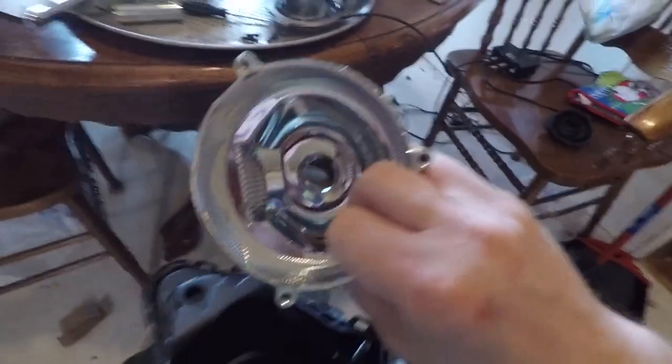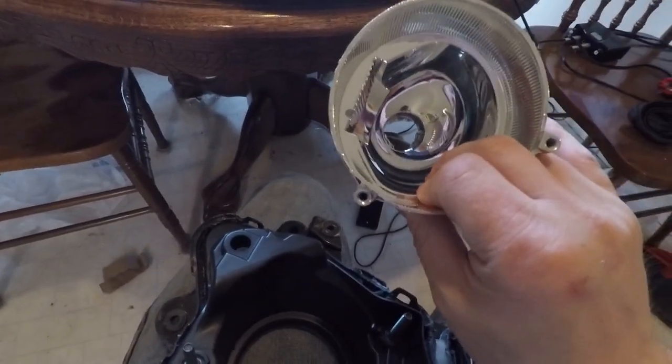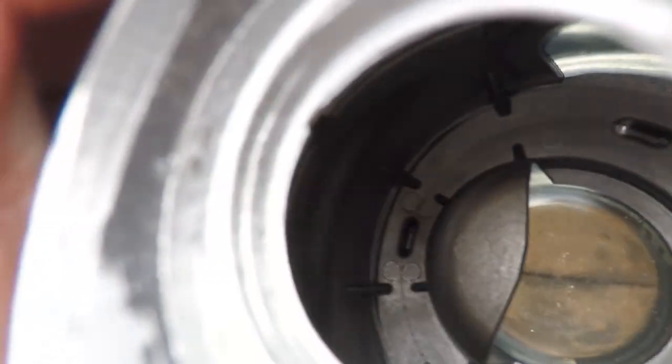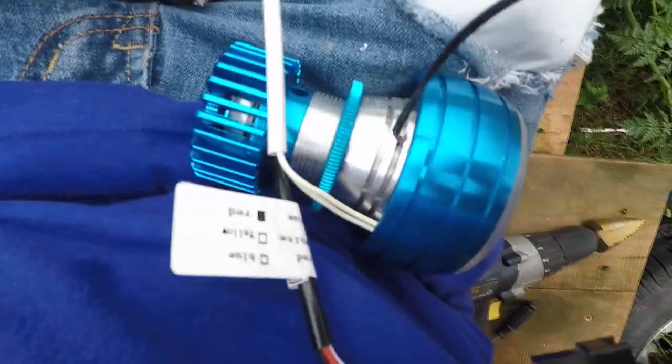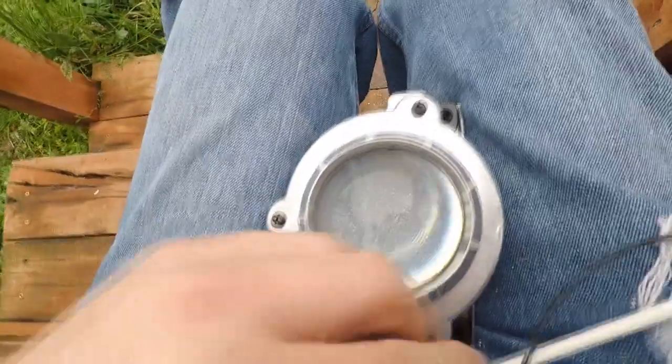Those three screws — using a 10 millimeter socket and a Phillips screwdriver — freed the back of the housing. You actually don't need this housing for the headlight bulbs I'm using; they're a self-contained unit with their own projector lens. I'll be hacking it up to make a mount. I ended up spending quite a bit of time modifying the projector housing to secure the new headlight using the lock nut provided. I have to make a hole big enough to show off the whole halo and demon eye.